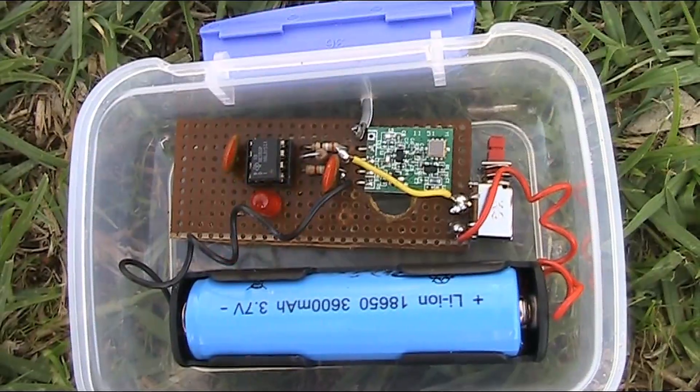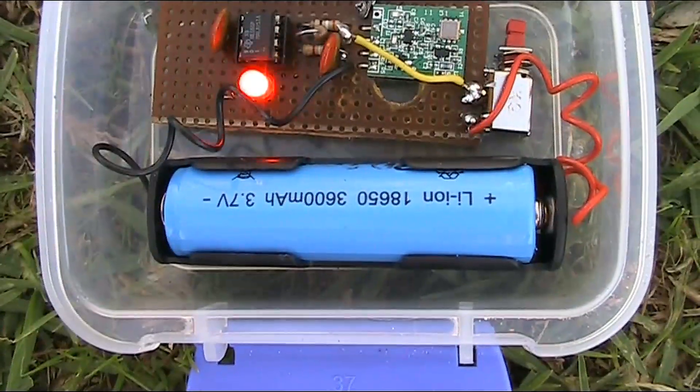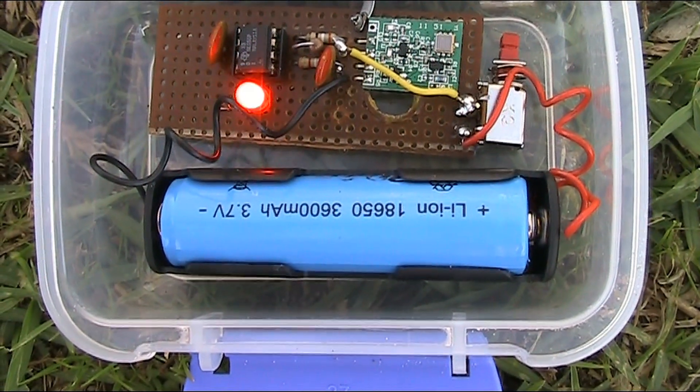DC consumption of this is around 15 to 20 milliamps, meaning it will run for about a week on a single 18650 battery.